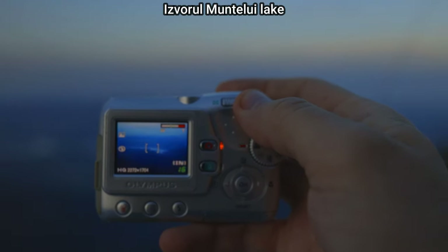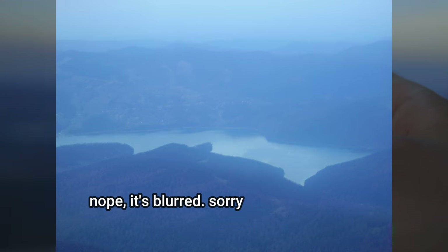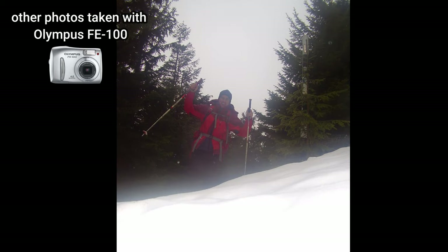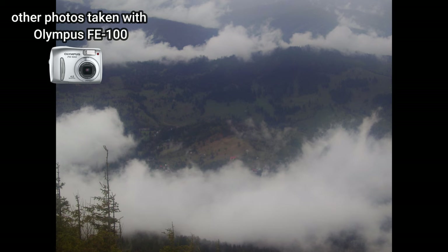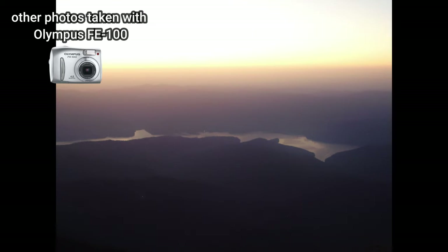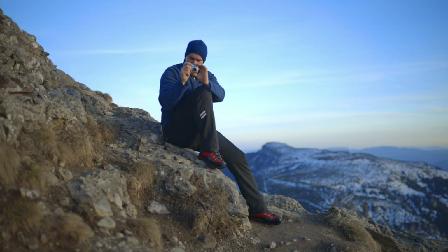Nice view of the lake. Let's zoom in — I'm going to try not to move the camera, it's low light right now. I hope it's clear. I'm going to take a selfie. I'm going to take a photo of that little camera on the tripod.